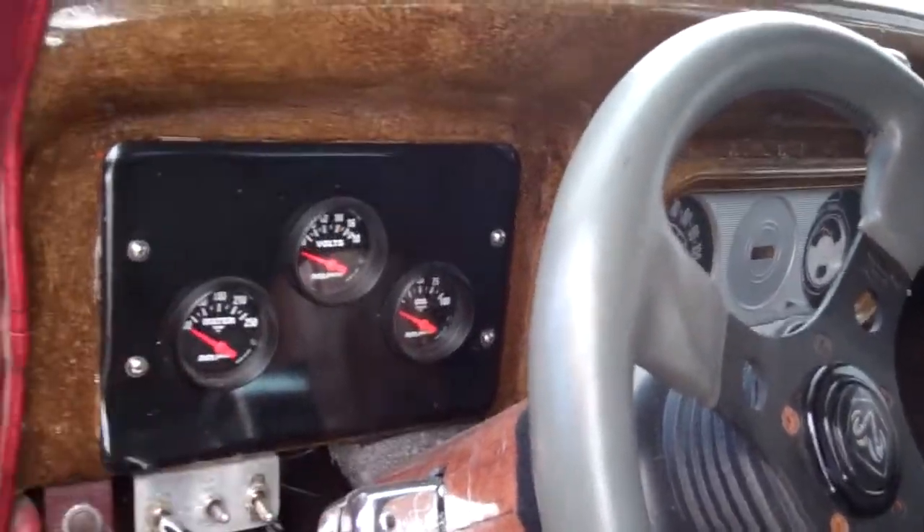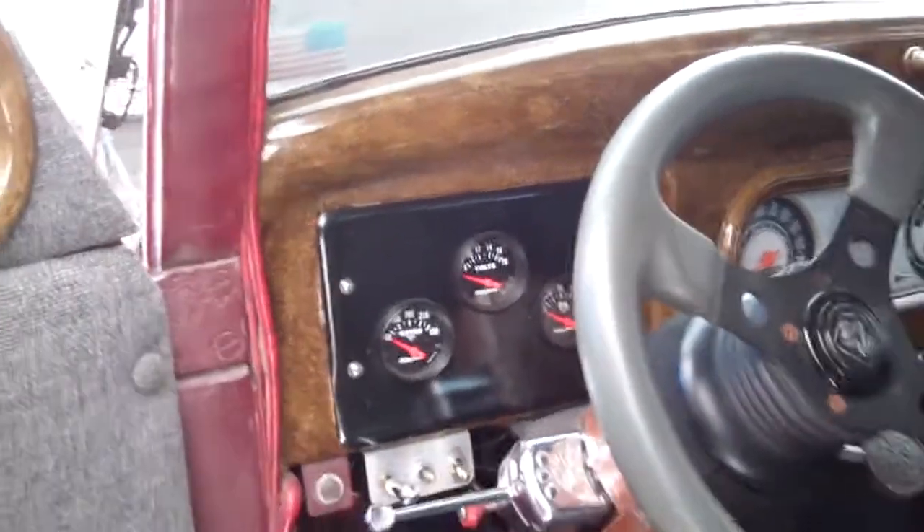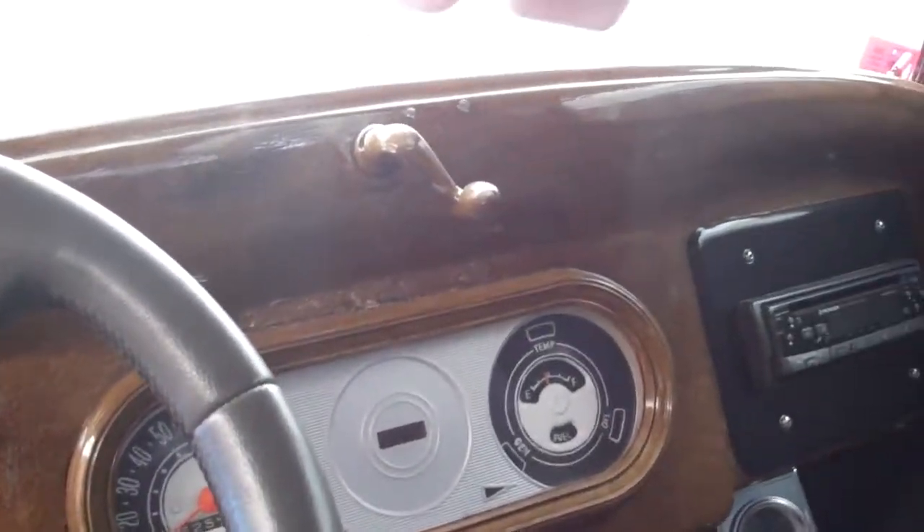Oh wait, that's not it — that's the fan. I have an air horn in here and a truck horn.